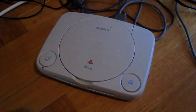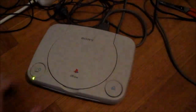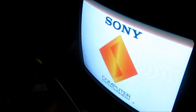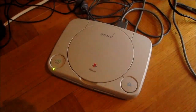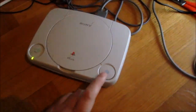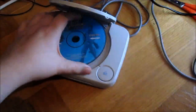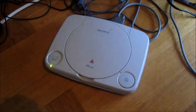Here we have the system put back together and hooked up — let's start this up. It's working! Seems like we have this PS1 up and running again. Let's put in a game and try this, and make sure it loads the game as well.